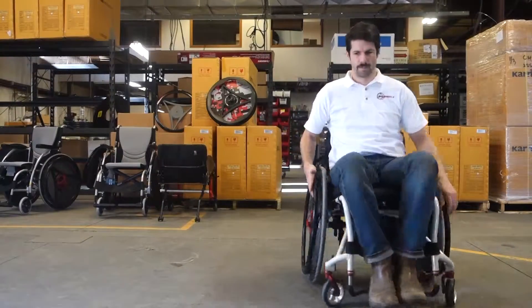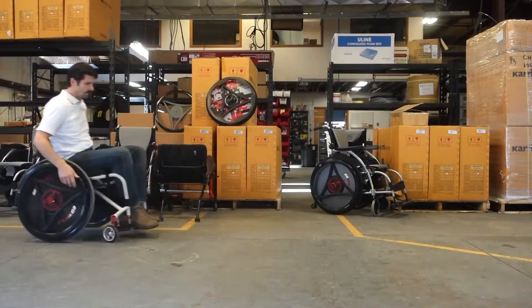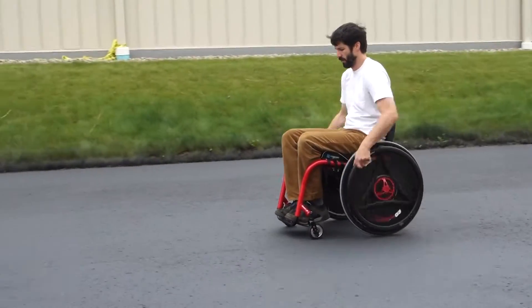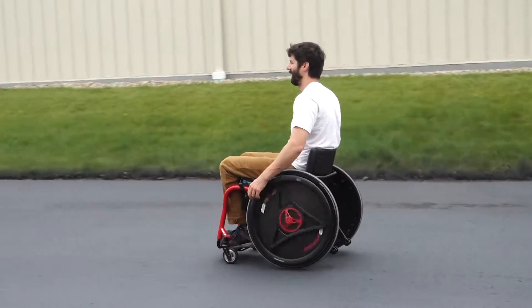As with standard wheels, you can also turn by pulling more or harder on just one of the hand rims. Using these techniques will help you quickly become familiar with the rowing motion.